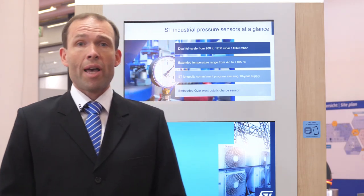Now you can monitor air pressure in factories, ventilation systems, gas meters, or other demanding situations.